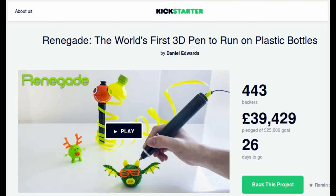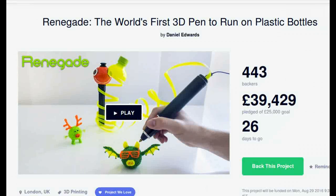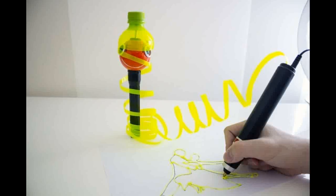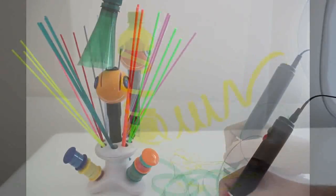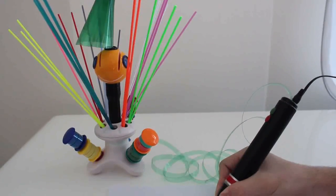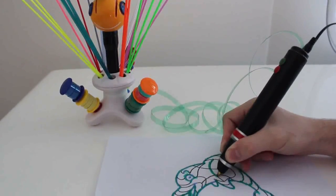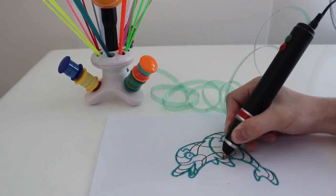Renegade is a Kickstarter project for creating a 3D printing pen that works by recycling household plastic waste like plastic bottles, foils, and bags. The idea was born out of a concern for the environment as well as a frustration with the cost of filament for standard 3D printing pens.